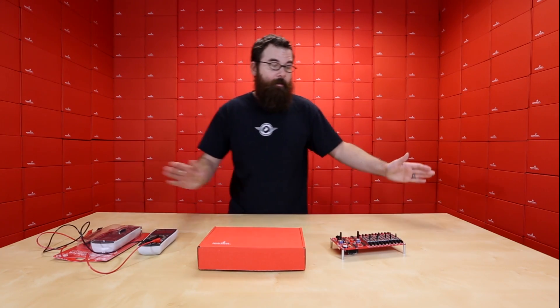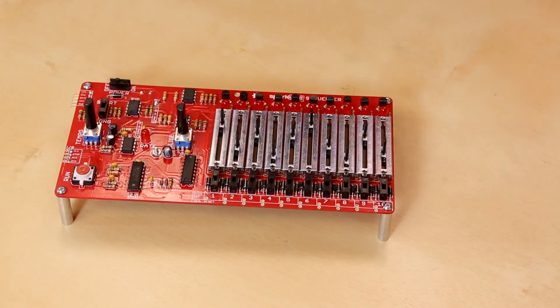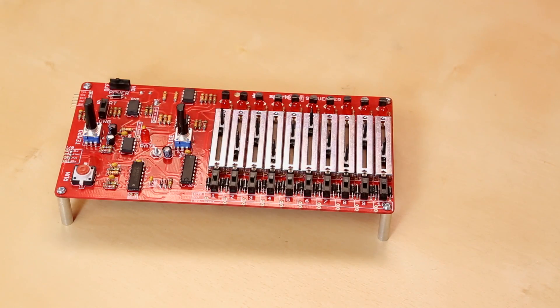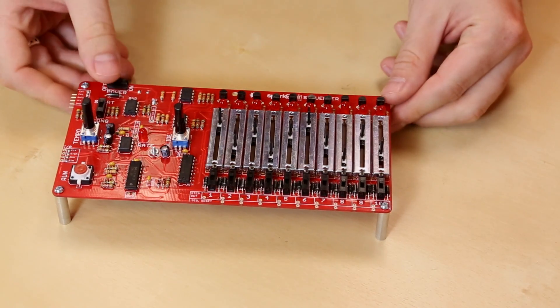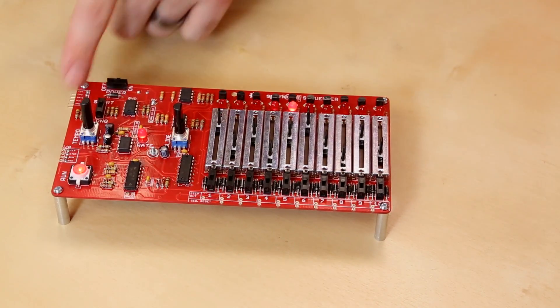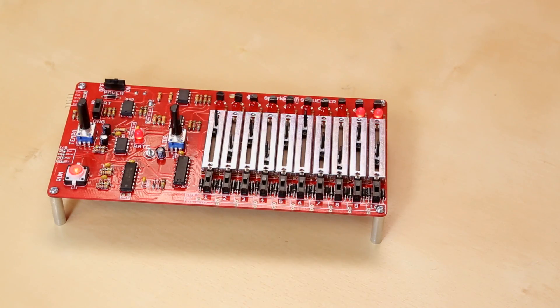Next up we have a new addition to the SparkPunk lineup — this is the SparkPunk sequencer. It works along with the SparkPunk board, which plugs into the side via these headers right here. This is a 10-step audio sequencer. You can just turn it on, hit the run button, and it steps through the sequences. We've got tempo, slide, and all these nice little switches, knobs, and dials.